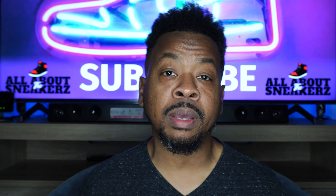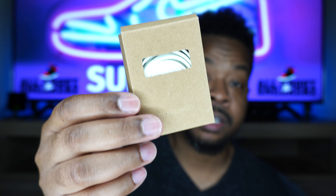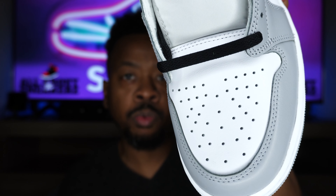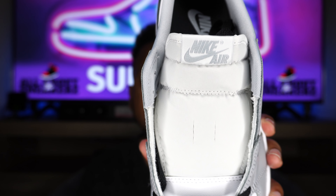Speaking of laces, in the other shoe we do get a box of white laces — very, very clean. You may be able to imagine how it would look with white laces instead of black, but personally I'm going with the way they laced them up. The black is hitting — super clean, super contrast, nice Barons vibes. That pretty much wraps it up from the top down.